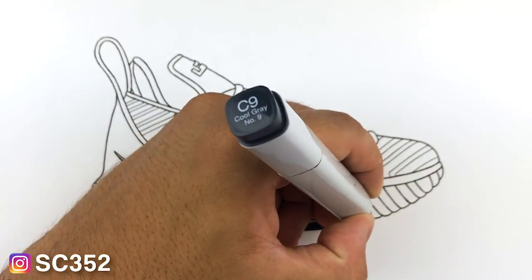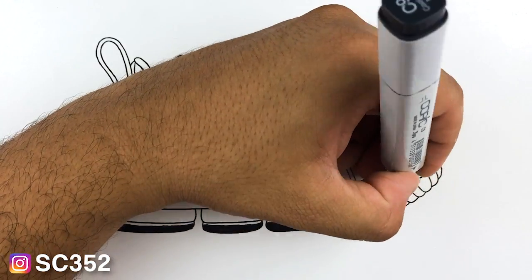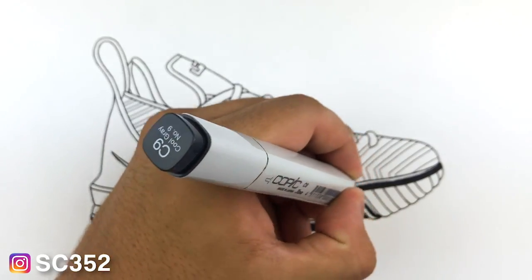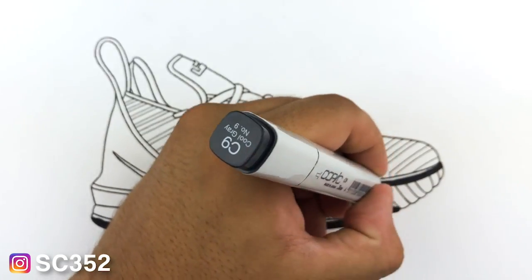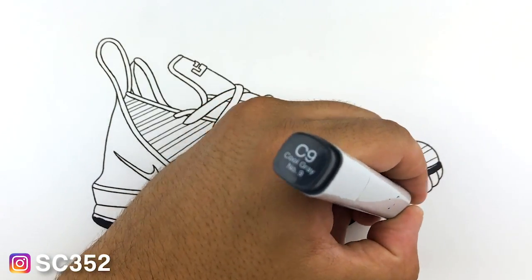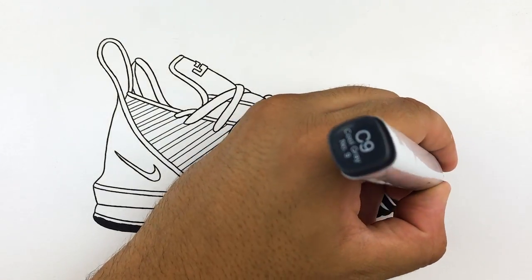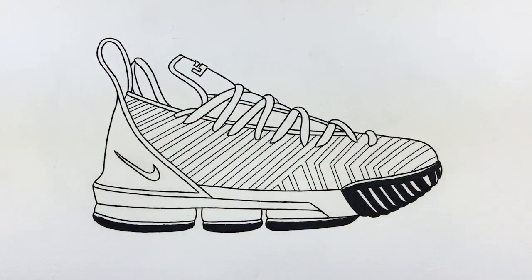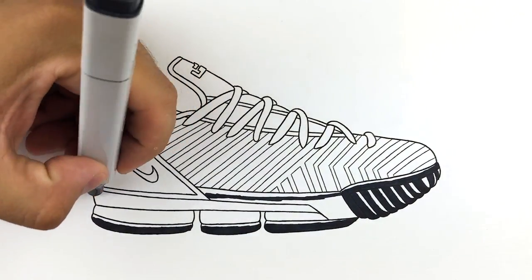I went ahead and did some counting because I was curious how many stencils are on the site. After today there are over 150 different stencils for free on Kixar.com. There's like 151, but rounding to 150 and saying there's over 150 sounds a lot better. The point is there's a lot of stencils on the site, all of which are free, and you can send stencil requests through the contact tab on the site as well.